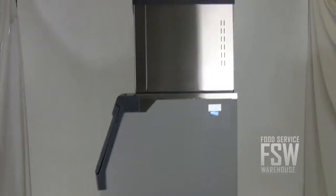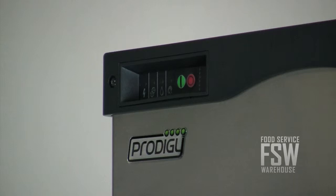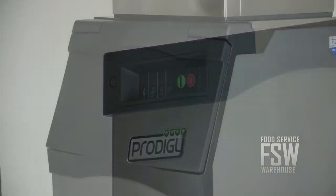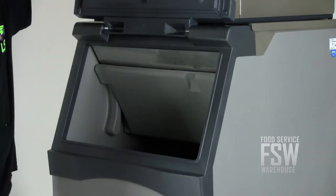The ice machine also features the auto alert monitoring system to communicate operating status to kitchen workers. The ice storage bin is 30 inches wide and finished in durable plastic. The baffle is removable for easier detailed cleaning.